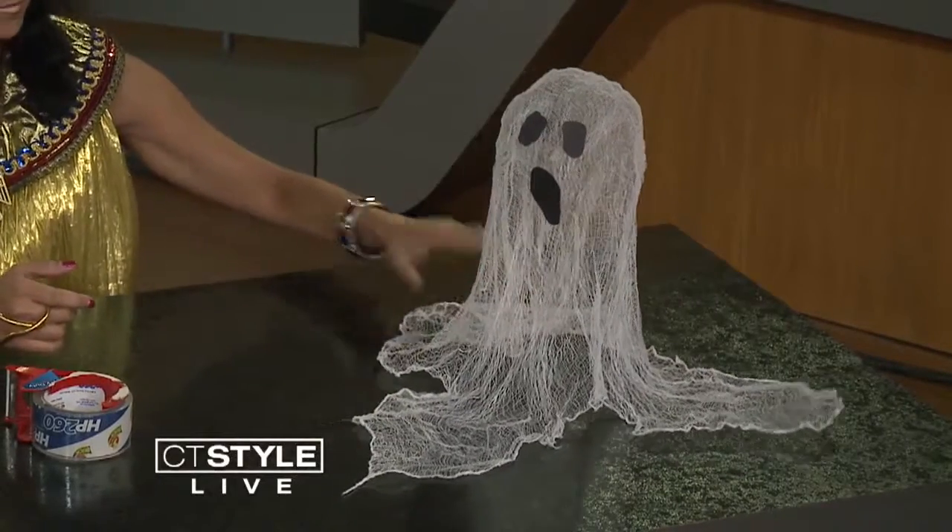At the end, it dries and then you just paste those little eyes and mouth on there with some construction paper. Some black felt would even work — just use a hot glue gun and put it right on there. So I actually have a craft blog called Trees and Twine on WordPress. I post all sorts of fun things from Halloween to Christmas to Easter — I'm just all about the holidays.